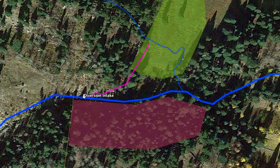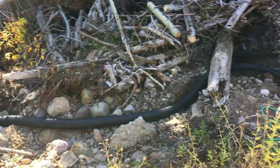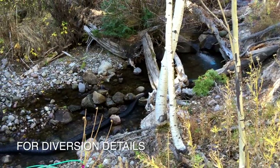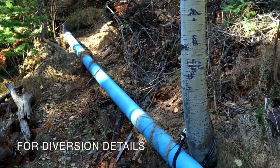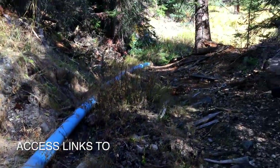A new plan was formed to reestablish the diversion of water from the creek. Six inch flexible poly pipe was installed connecting the collection area in the creek with the remaining section of pipe, which had not been destroyed by the yearly spring snow melt surge.